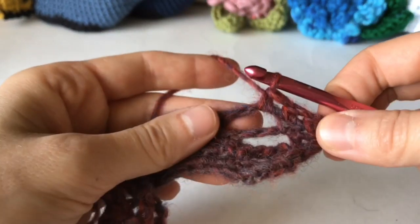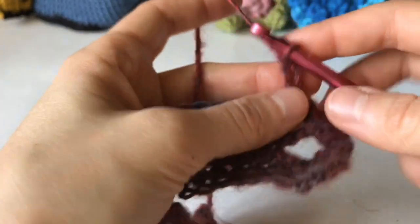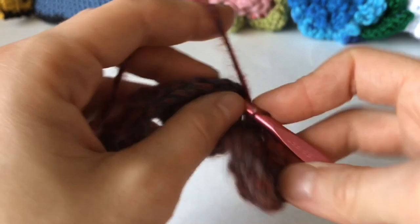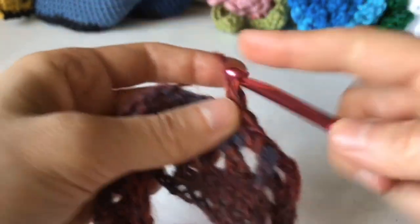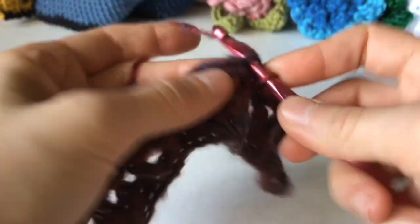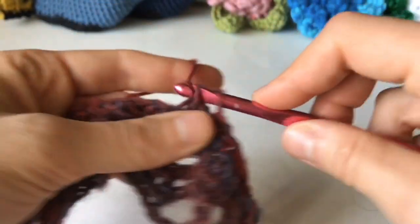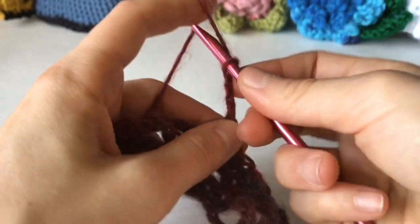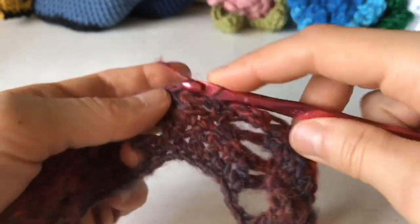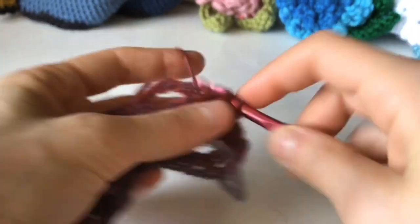And into the beginning of the space, chain 5, skip the single crochet, single crochet into the end of the chain 3 space. Work in each of the next 5 single crochets, and single crochet into the beginning of the chain 3 space. Repeat this around. You will end with a single crochet in the last 3 stitches.